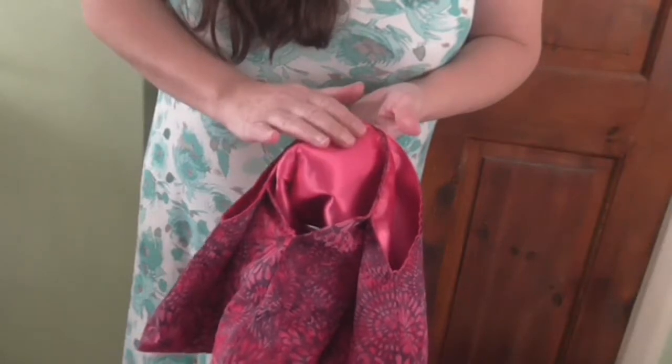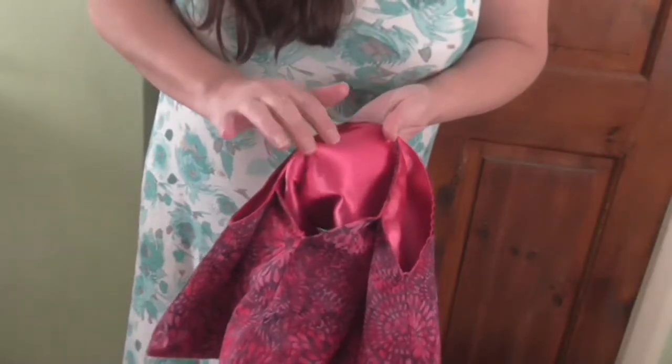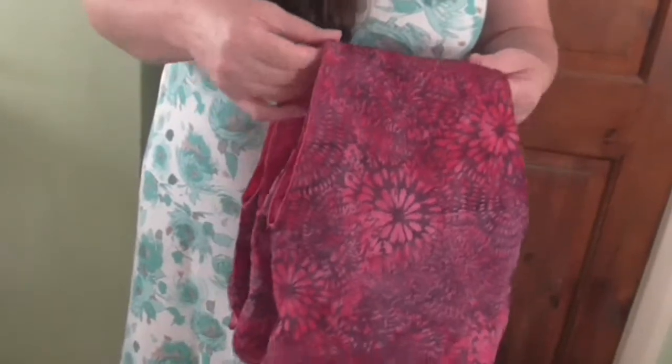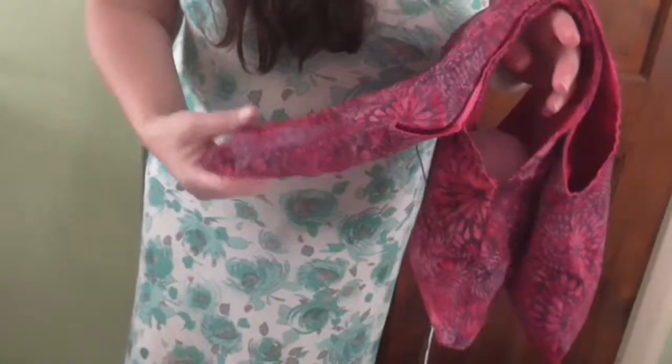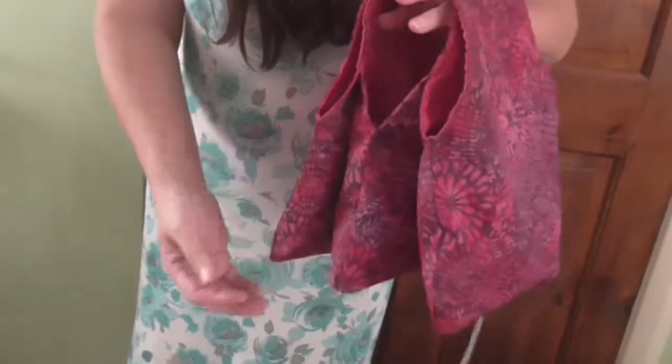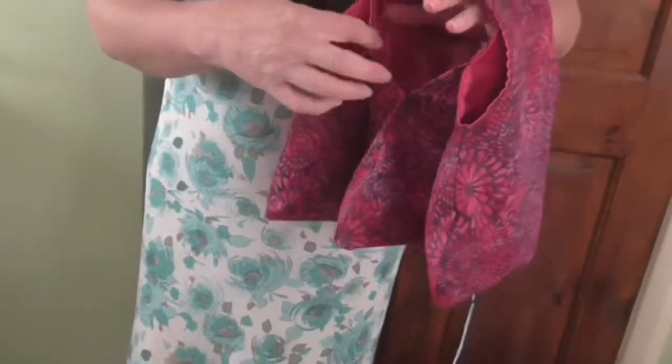There's an extra layer underneath so that the seam isn't digging into your arm. Although the bottom sections are loose, they are attached at the top.